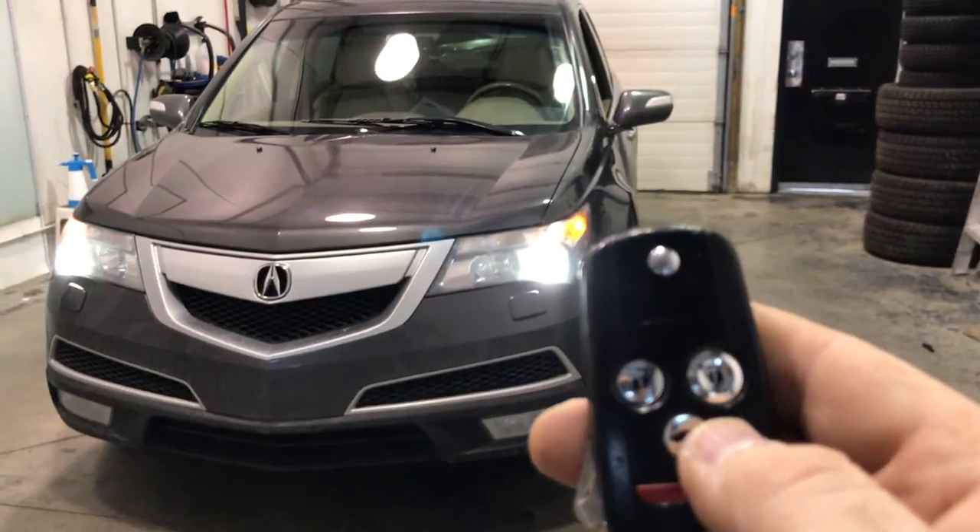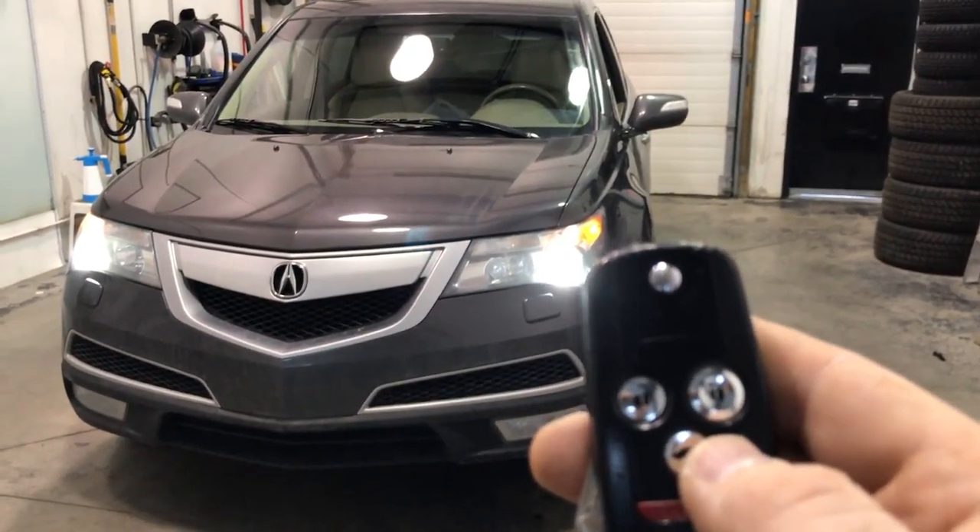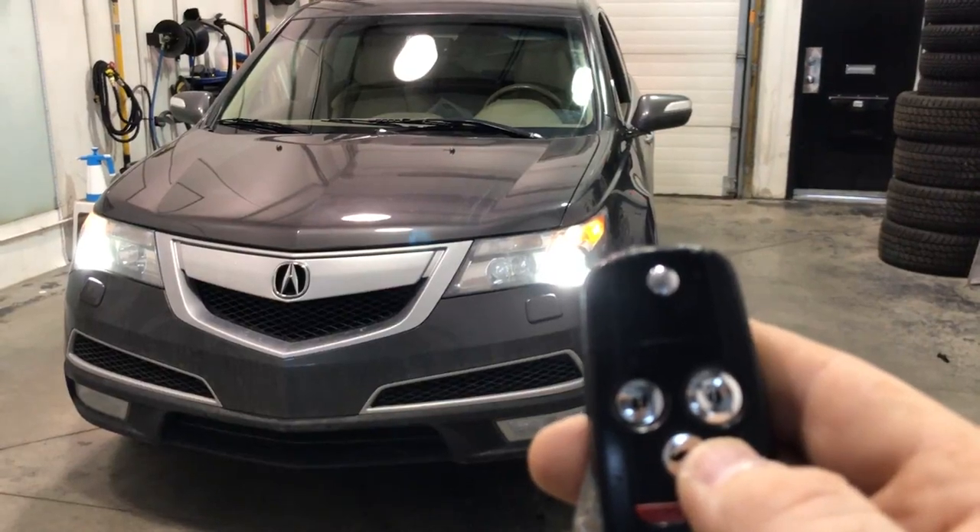And that's a 3-lock remote car starter in a 2010 Acura MDX here at Exodus Mobile, your remote starter specialists.